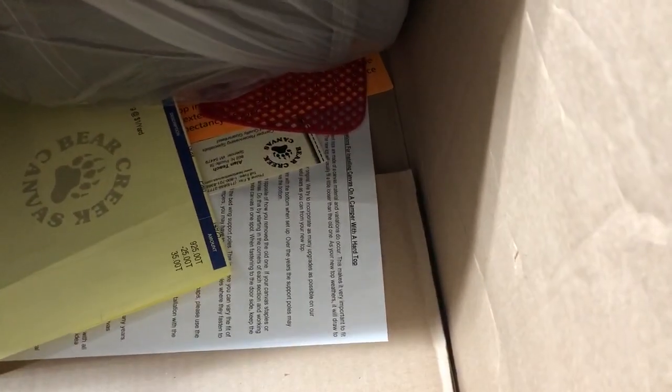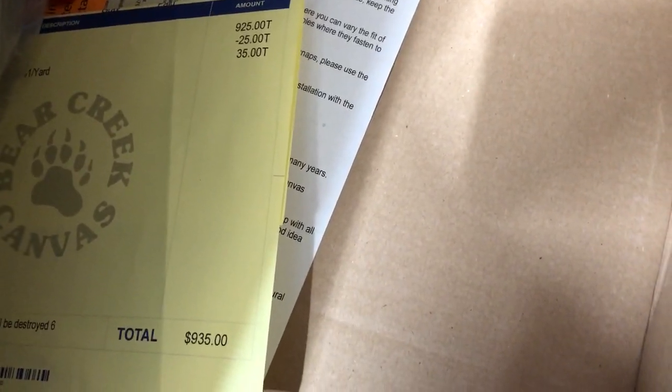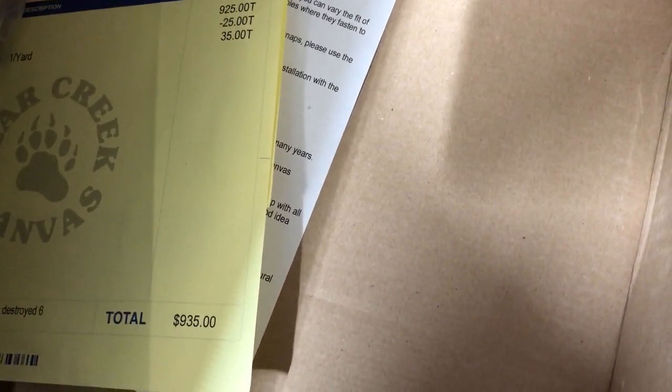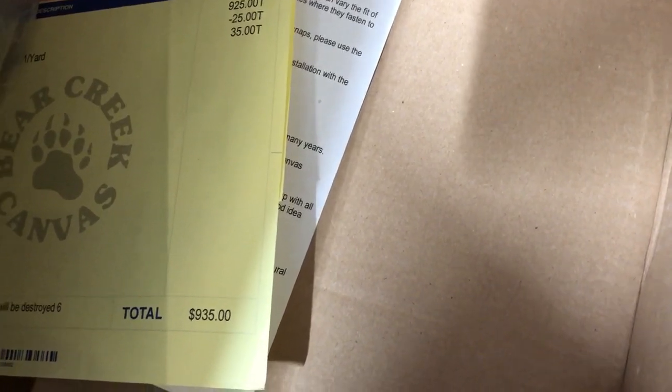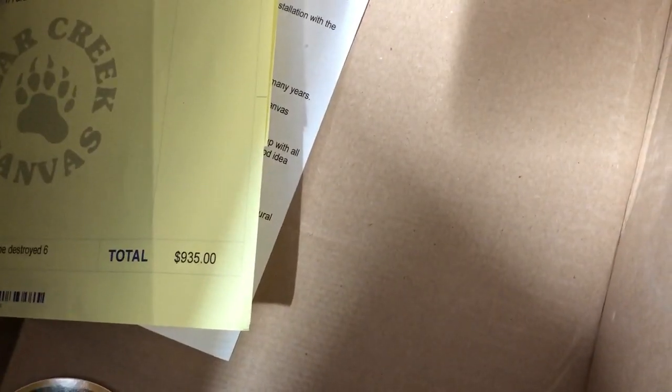In the box you get the invoice and some instructions on a white piece of paper. The orange piece of paper just says that if you leave your pop-up open and extended for long periods of time it's going to damage it sooner. There's also a business card and a free flashlight, because when you're camping you're going to need that. The canvas was $925 with $25 off for a winter special, and then I got 35 feet of railing at a dollar a foot.